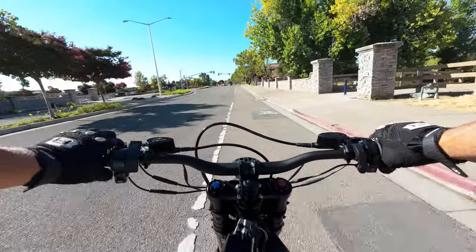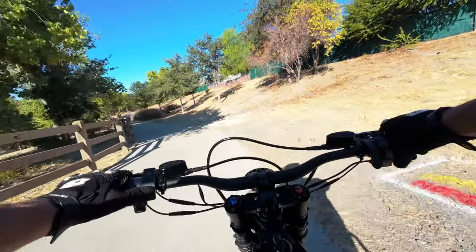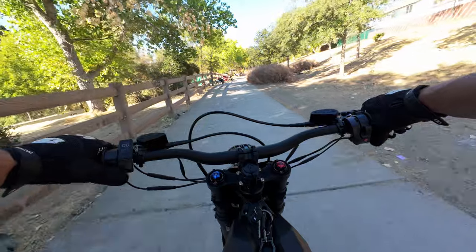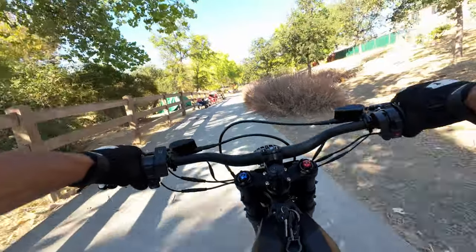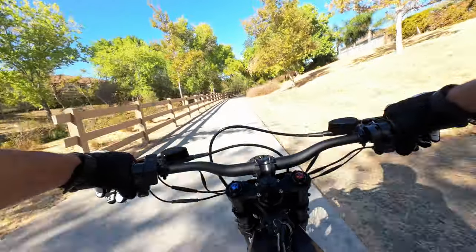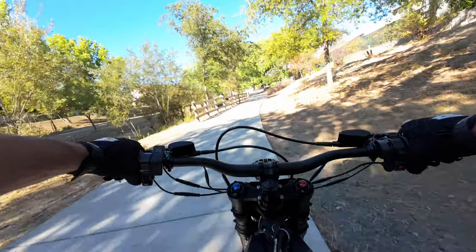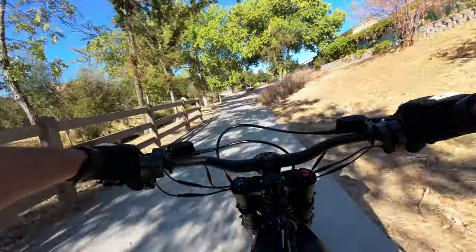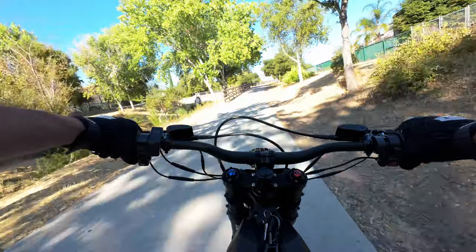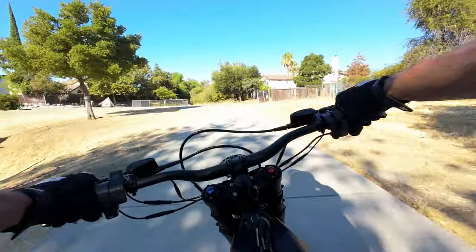If you change the regenerative braking settings on the side, it will by default give you more regen whenever you're off the throttle — I don't want that unless I'm planning to use it. I've heard people do range tests with regen on the whole time and they get worse range because you slow yourself down too much and then have to throttle back up, negating the whole point. I like the on-demand regenerative braking approach much better.